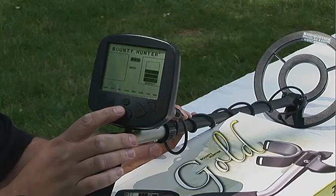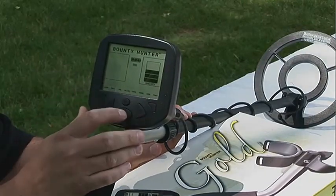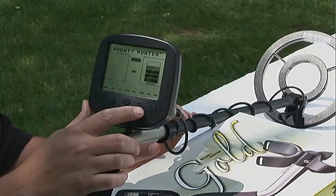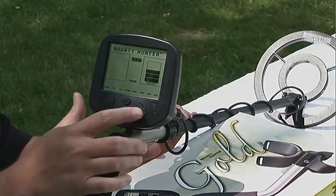This is our menu — we can scroll through our features. We have our discrimination, which we can adjust with the up or down buttons. We have our notch, which is adjustable for notching out unwanted targets. Our sensitivity adjustment, we can do up or down, which is right here on this side of the screen. And our volume control.